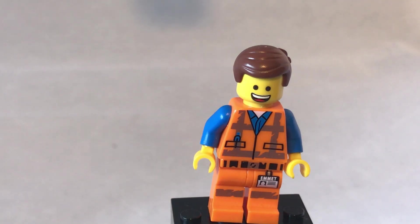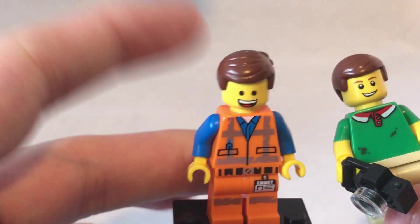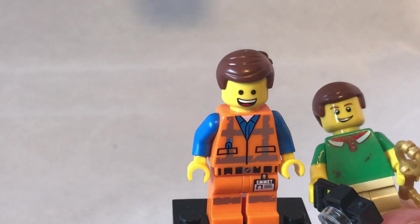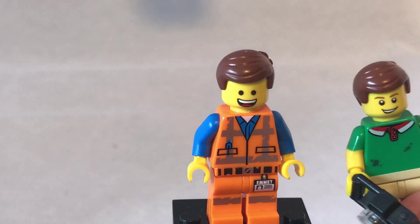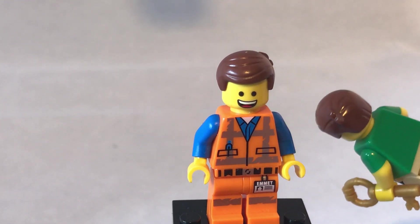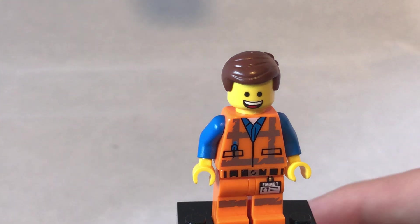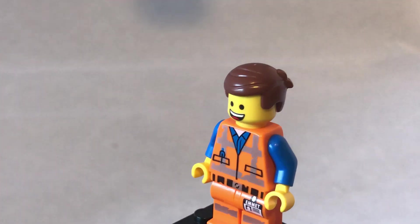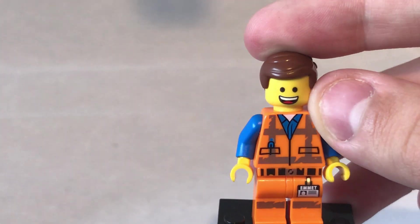The next figure is Emmett. You may have noticed recently that my Sigfig has changed a bit — well, this set actually came with two of Emmett's hair pieces, which I don't think it was meant to; it could have been a spare piece, but unlikely. So I decided to try it on my Sigfig and I prefer the look of it. This LEGO Movie 2 Emmett has a scratch on the silver to show he's been used, which is a good attention to detail.